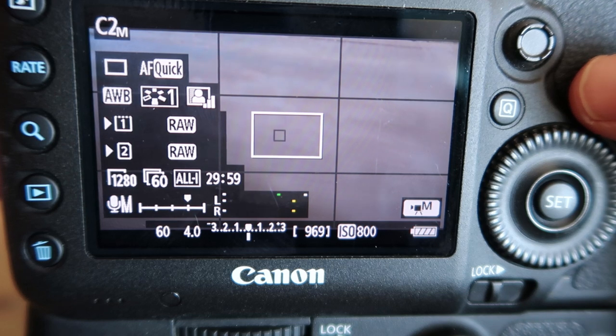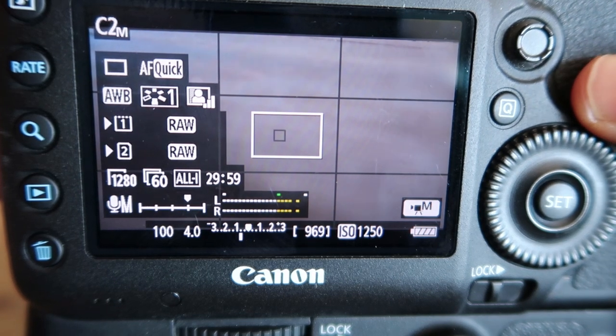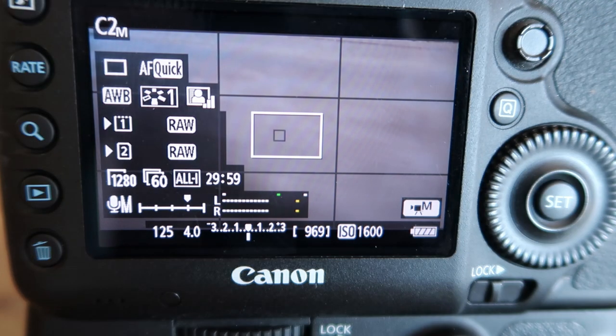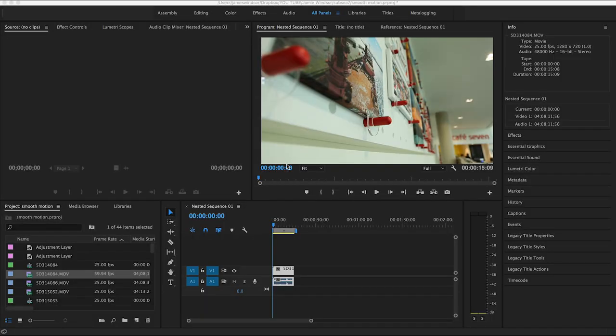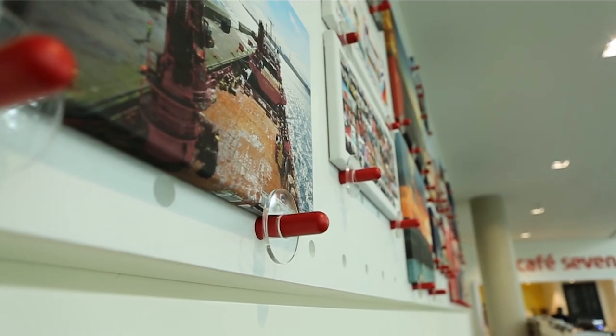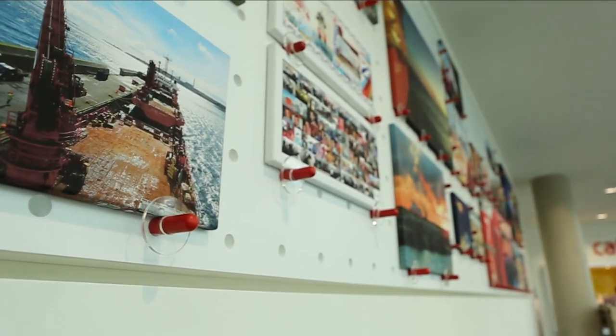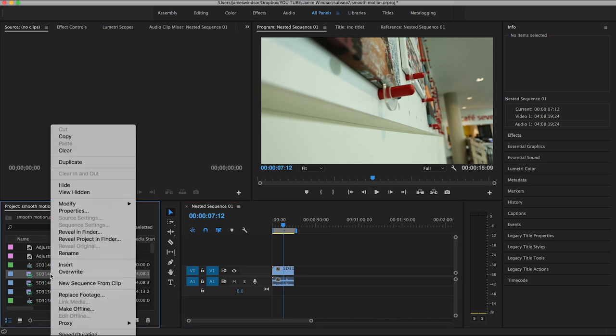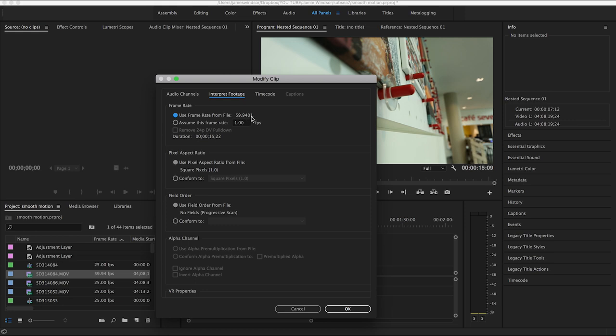I'll need to change my shutter speed to 1/125, because you want your shutter speed to be roughly double your frame rate — so half the frame rate value. This clip, if I play it as it was filmed, looks like this. It was shot at 60 frames a second but I'm working in 25 fps. So I right-click, go to Modify > Interpret Footage, and change the frame rate from 59.94 to 25.